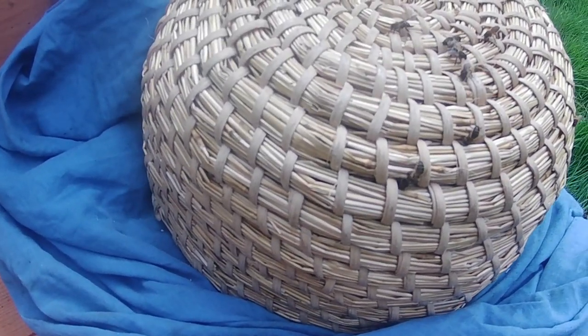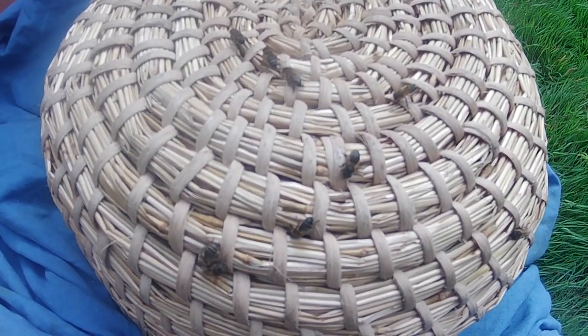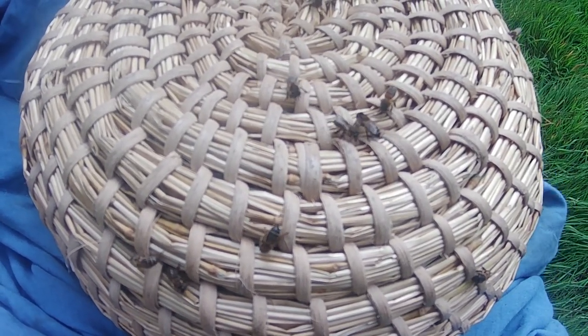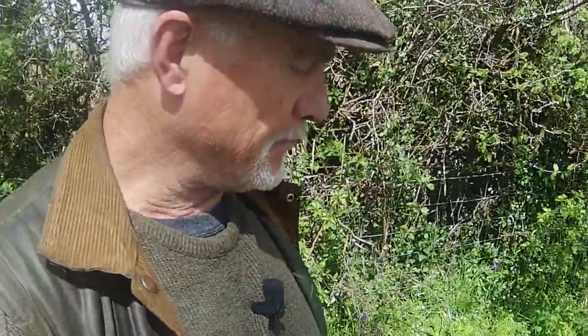I've only moved them literally probably a mile from where I took the swarm, so I'm hoping they'll be happy enough here that they'll stay and not try to abscond and find somewhere else. It's a blustery day up here on the moor today, so I'm going to feed the bees. I don't usually do that with prime swarms but I'm going to this time for two reasons. One is that it will help them settle in.